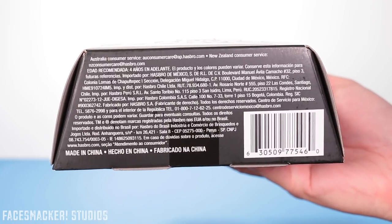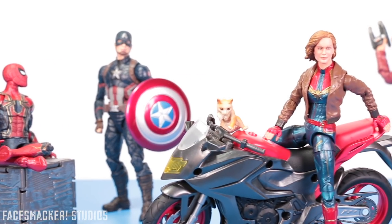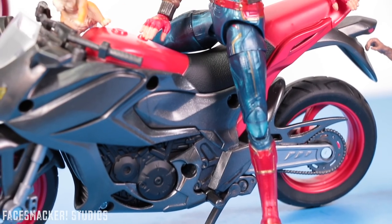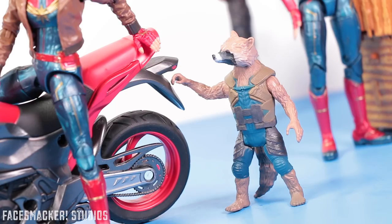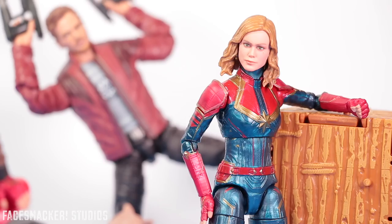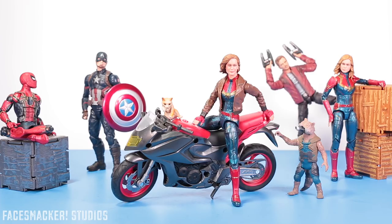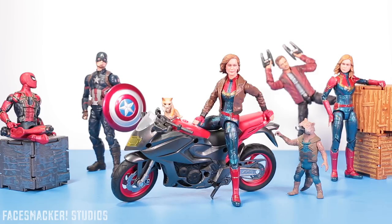Overall, this figure isn't too bad. I'm not too fond of the face sculpt, but I really like the body and jacket, and it can serve as a great permanent home for the other Brie Larson head. More Captain Marvel toy reviews are on the way — I plan to film Yon-Rogg next because I really dig that suit. After that it's up in the air, so let me know in the comments: would you want to see Talos or Nick Fury after Yon-Rogg? Thanks for joining me, and I'll catch you guys in the next one. Peace.